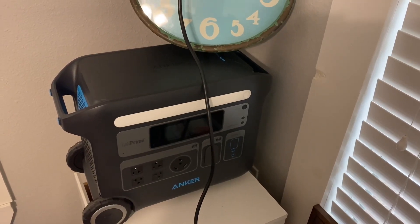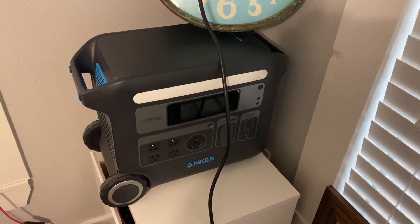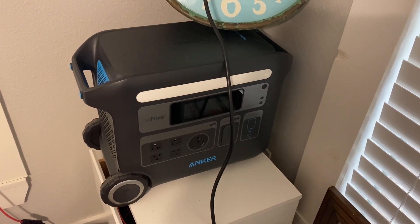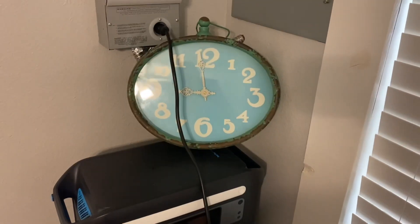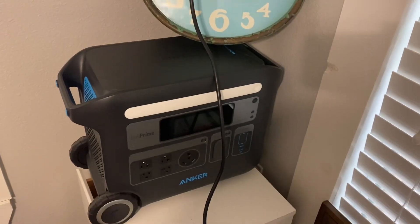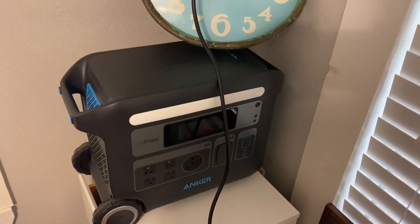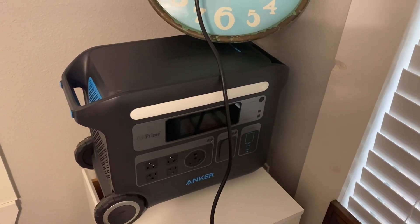We're about to hook up the Anker 767 to 600 watts of solar and run a small window unit — it's a 5,000 BTU. We're gonna start at nine o'clock in the morning and run it to about three o'clock this evening to see how it does and what kind of percentage we have left on the battery.